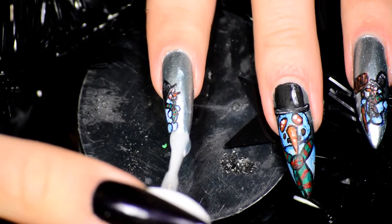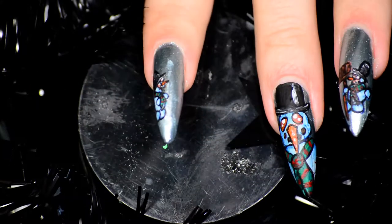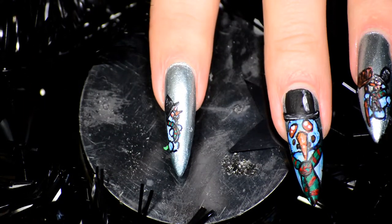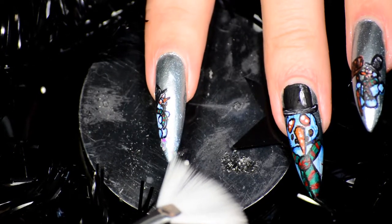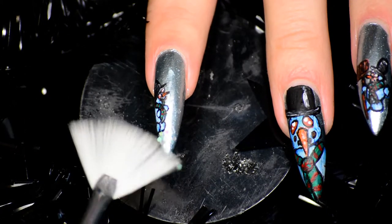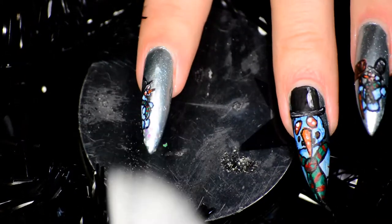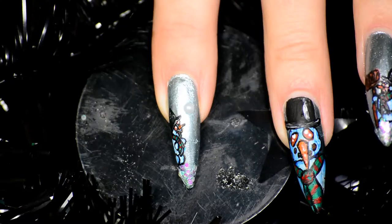Once the acrylic paint was dry — do wait for the acrylic paint to dry, because otherwise you might smear it accidentally — I started adding the 3D items. First off, I added some regular nail topcoat to the tips, then added some loose glitter on top of it with a nail art fan brush, and then I just sort of pressed it on there with my fingers as well, to just make sure that everything lies as flat as possible.